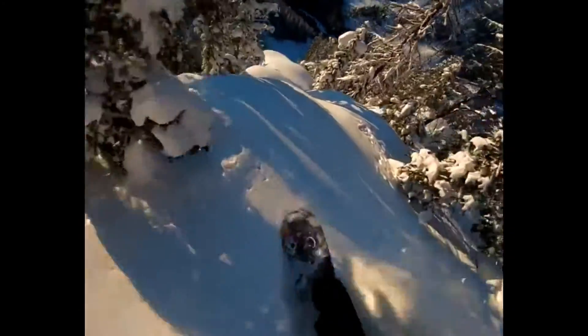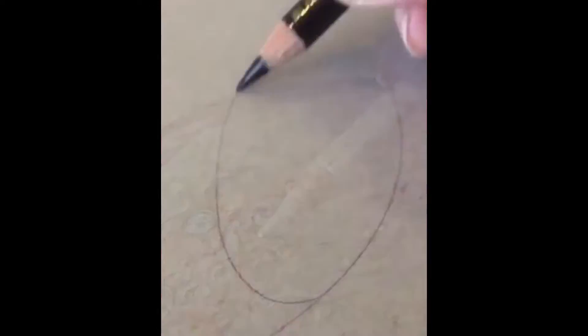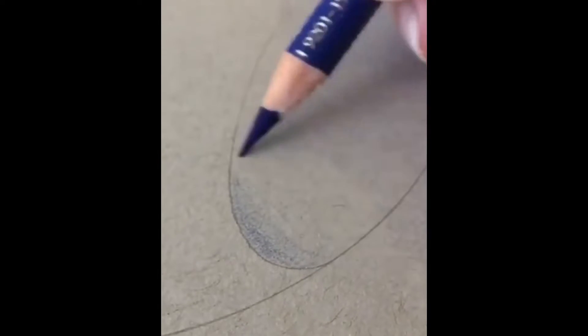Albuquerque Park. This drawing is out of this world — that was a really bad pun. It's just a drawing of Jupiter, it's not that special.